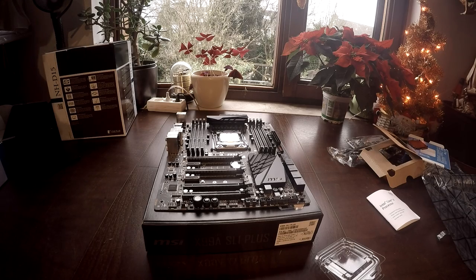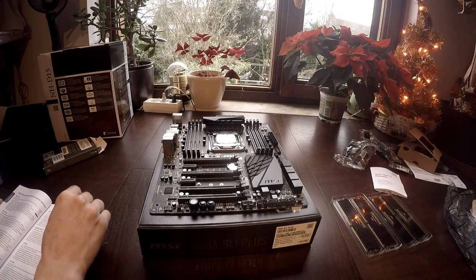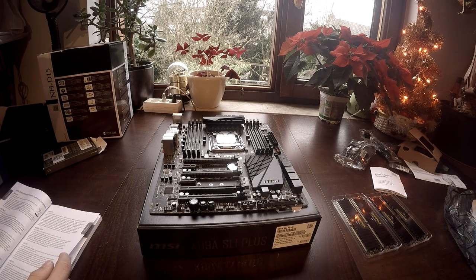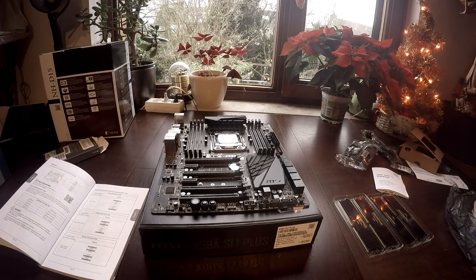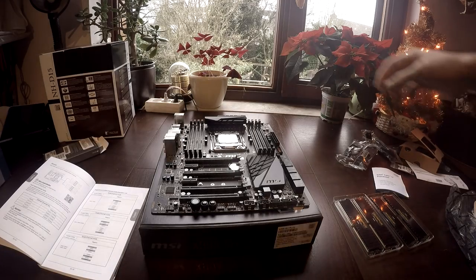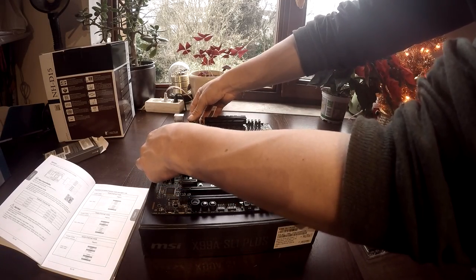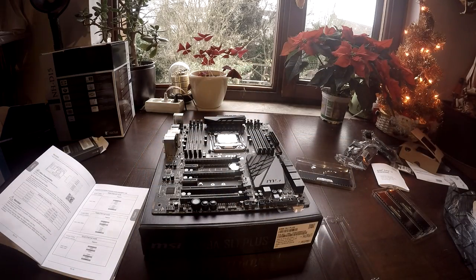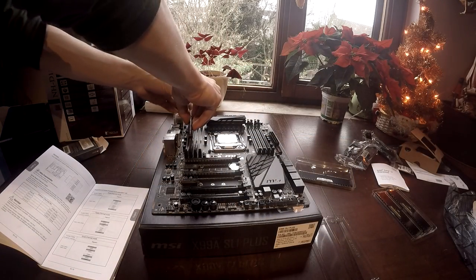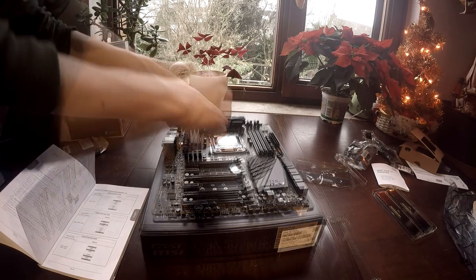After you have installed your processor, it is time to insert the RAM. In the book that comes with the RAM, they advise you on how to insert the RAM into your motherboard — that is what I was searching for. Make sure you know in which slots your RAM sticks need to go. Then flick back the clips on the motherboard to insert the RAM stick. When you put in the RAM stick, it is very important that you hear a click — the click indicates that the RAM stick is right in place and attached to the motherboard.